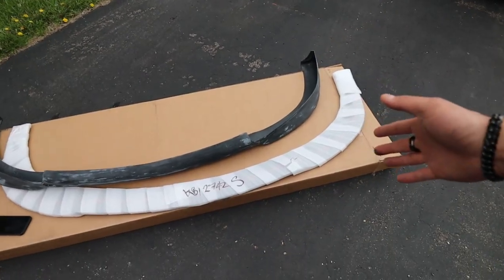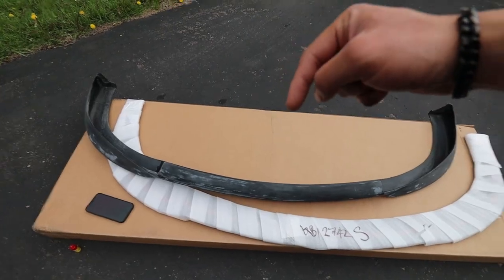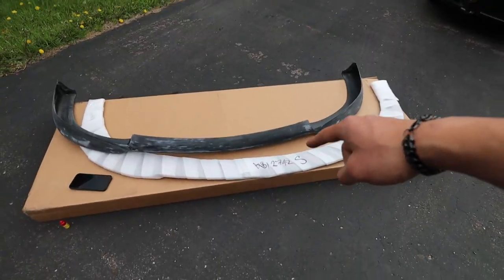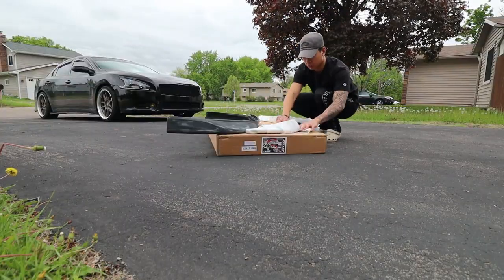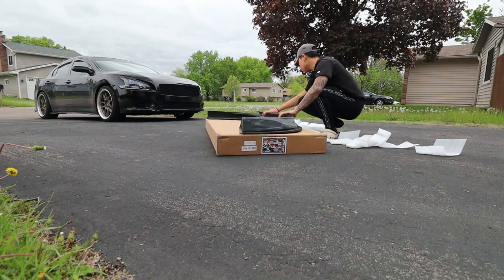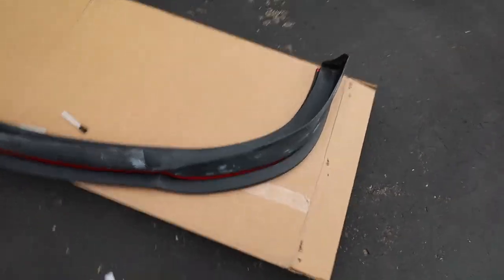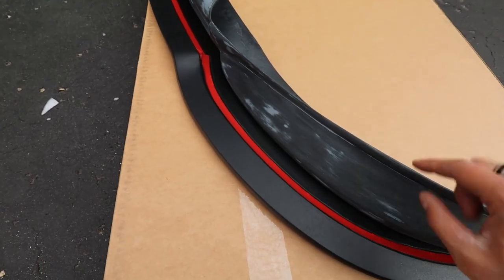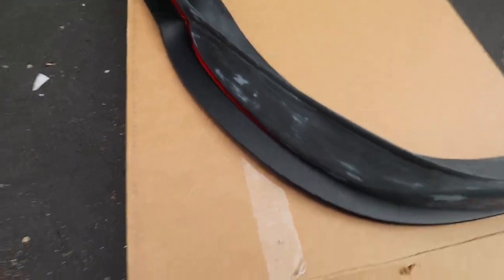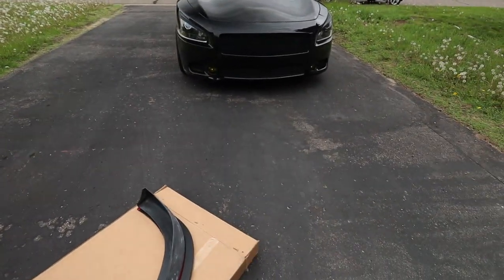My package just came in. Shout out to Stillen for hooking it up with the splitter. So I'm gonna test fit the lip onto the splitter — I'll leave the link down below for this specific splitter if you guys have this specific lip. As you can see, perfect fit. This splitter is actually made for this lip, which is really good. It comes with 3M tape as well as some self-tapping screws, so once I get this lip painted I'll throw this right underneath.